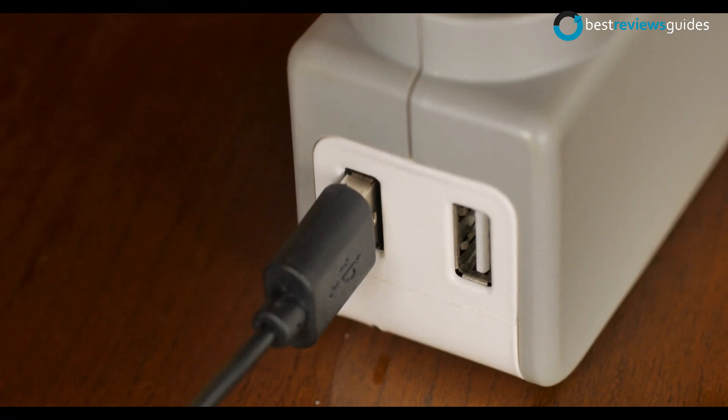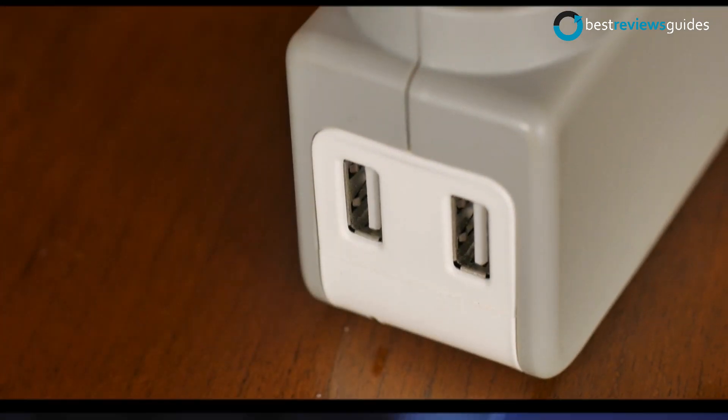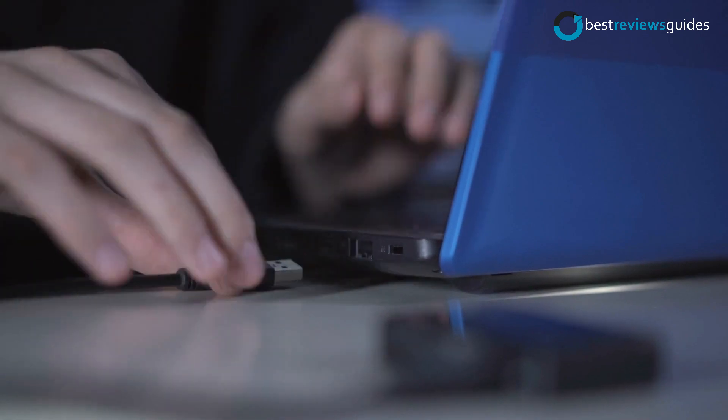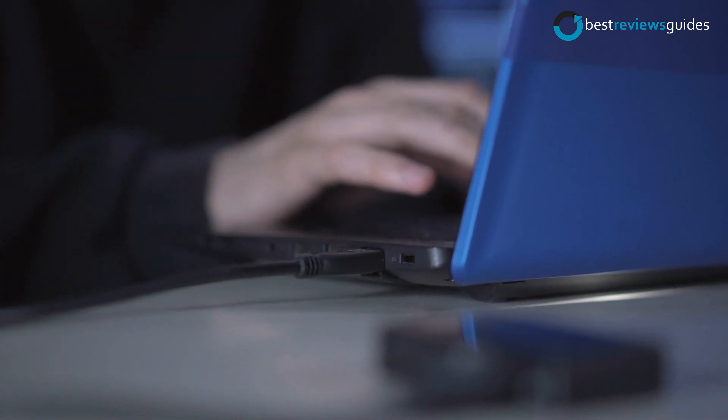Best USB hubs are those devices that provide fast charging time, multiple ports, and easy port management. Today, we are going to show you the top 5 best USB hubs available in the market. So, let's get started.